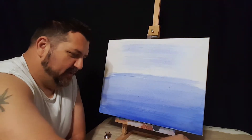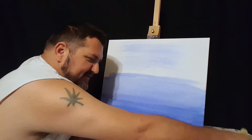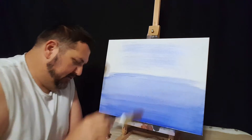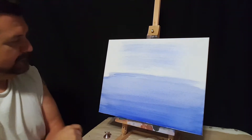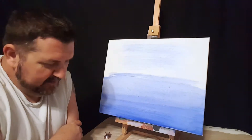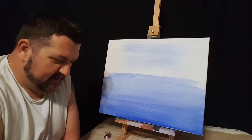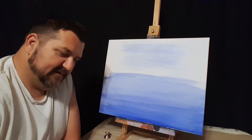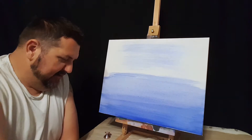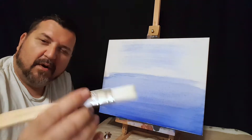The next thing we're gonna do — wash that brush a little bit, let's wash that off. We have to decide what we're gonna do about the sun. We're gonna put the sun in here somewhere. We want to take another one-inch brush — this one's a little thinner. It's another Walmart brush.